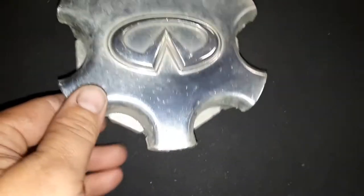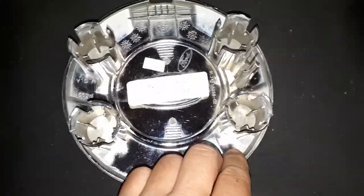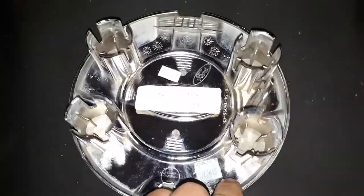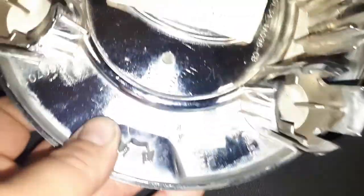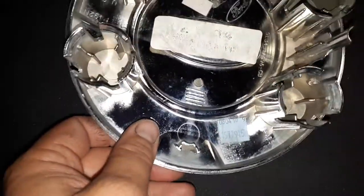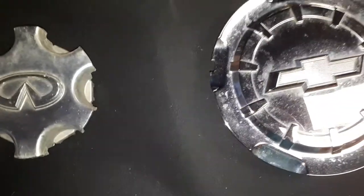It says Nissan on the back. Next one here is a Ford pickup truck center cap, it's in pretty good shape. Looks like it attaches to four of the wheel nuts. Not sure what year, probably says somewhere on the back — looks like 2011 maybe.